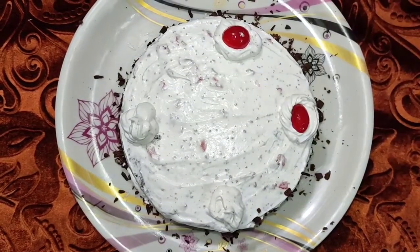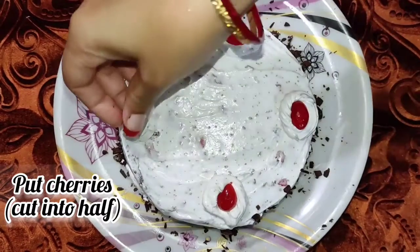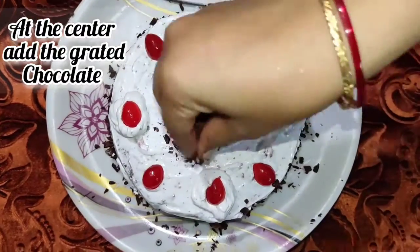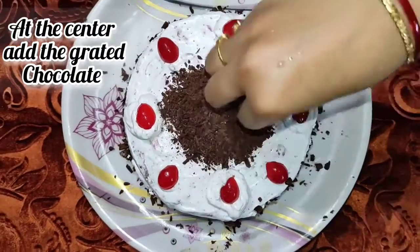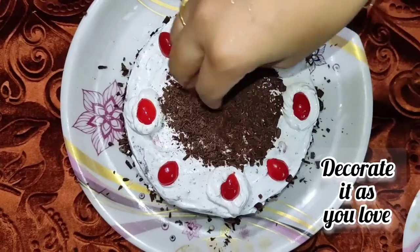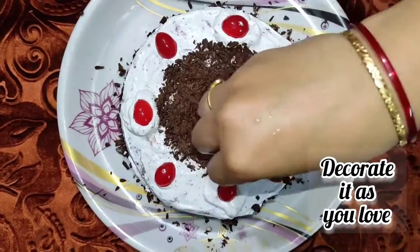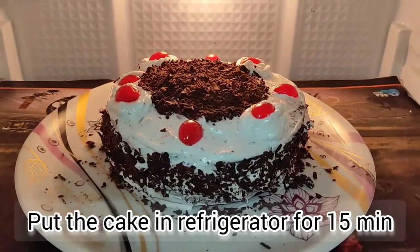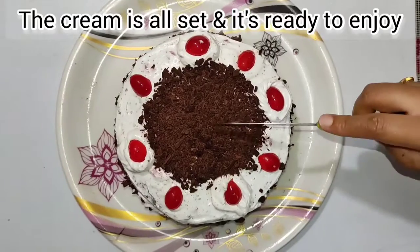It's going to look nice. I've got cream and I'll decorate it. We spread grated chocolate in front of the cake and decorate it. We refrigerate the cake for 20 minutes so that the cream will be set up.